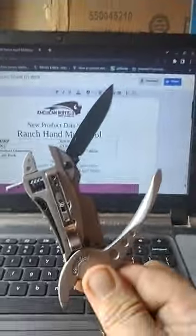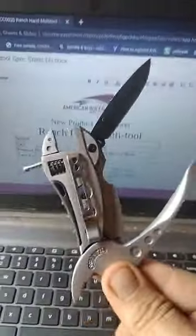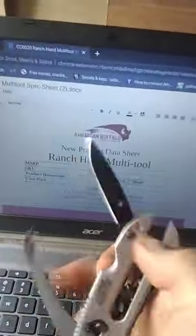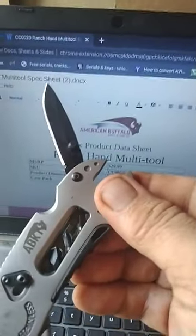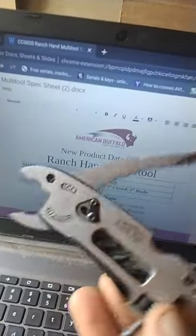It's this — a crescent wrench and a pair of pliers. If you go on their website, you can put in a URL code and it's offgrid20. It'll help my channel out and it'll save you guys a little bit of money.